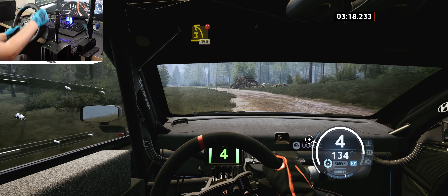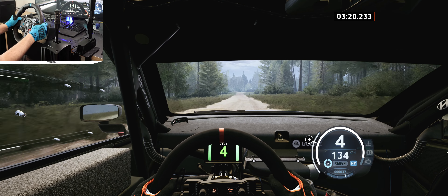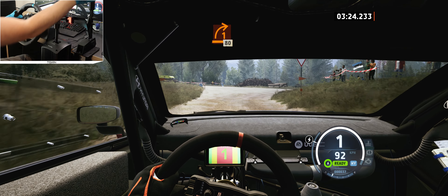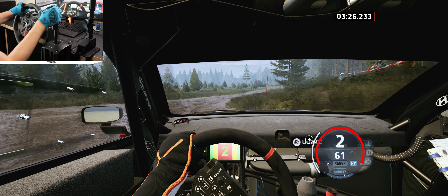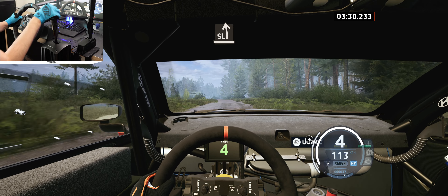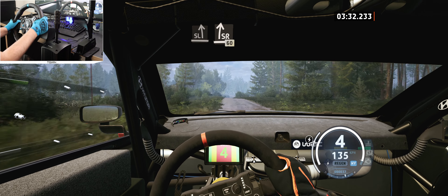Into turn, 1 left, tightens. 30, 4 right, around 3. 60, small crest. 80, dip, into slightly short, and small crest. 50, keep left, into right of a jump, and crest.